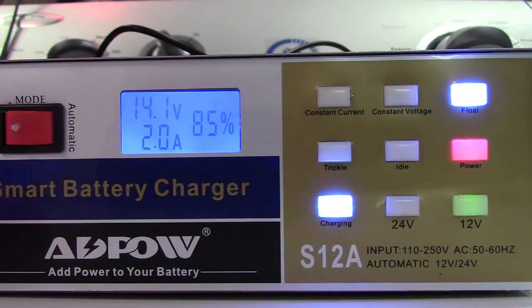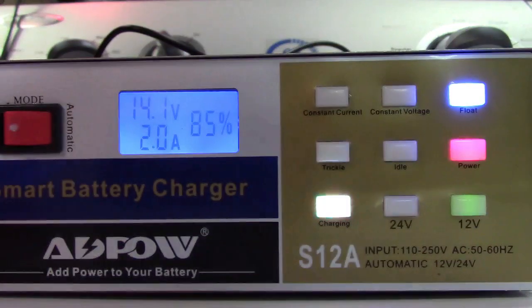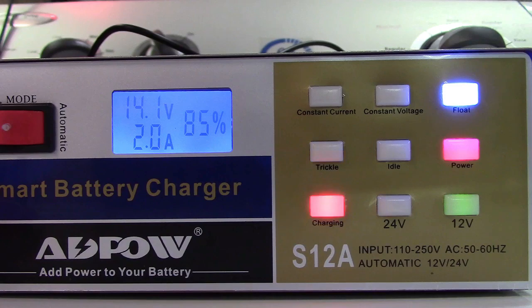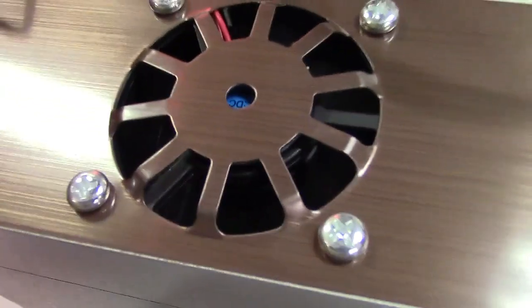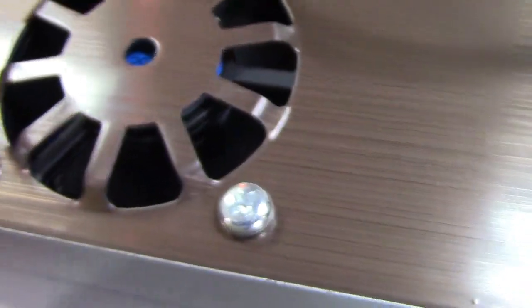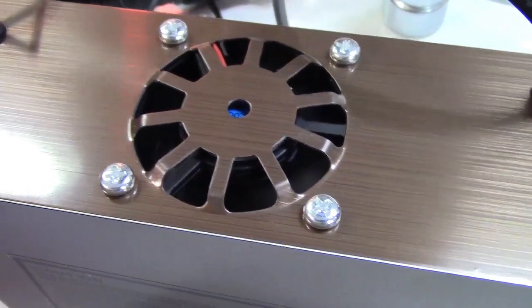I charge this battery about once a month, so it might be just a little low, but it's doing its thing happily. The charge percentage is going up. The unit is also fan-cooled — there's a fan running at the back, and it's dependent on load. When I turn it off it gets quieter, and when I turn it back on the fan increases in speed to keep the charger cool.